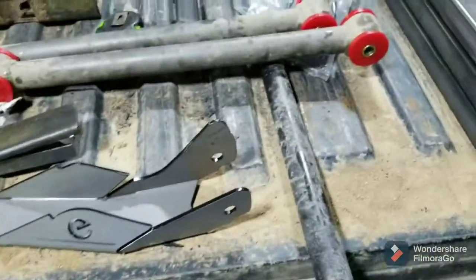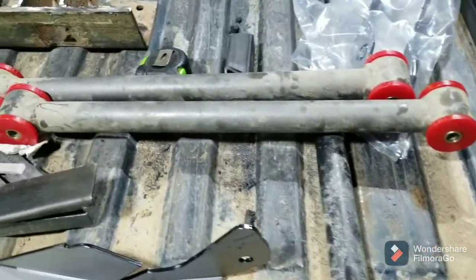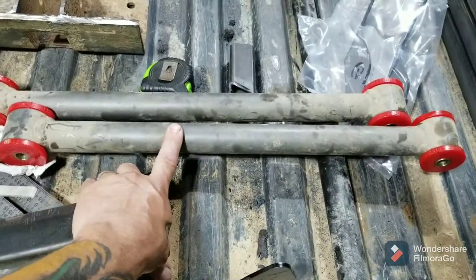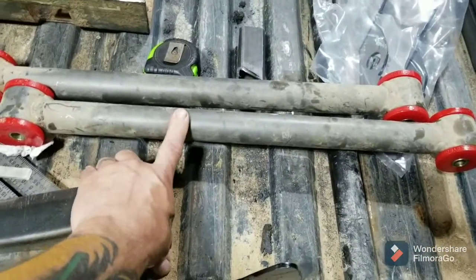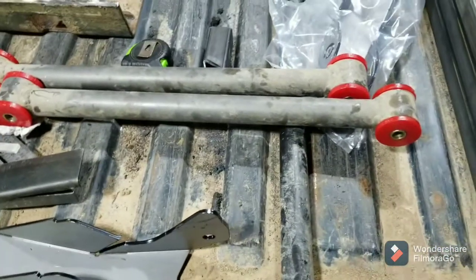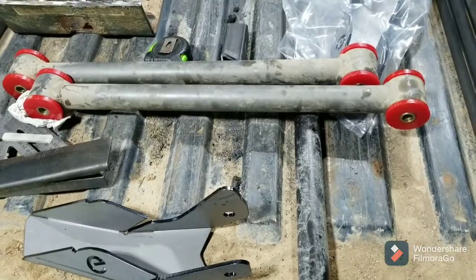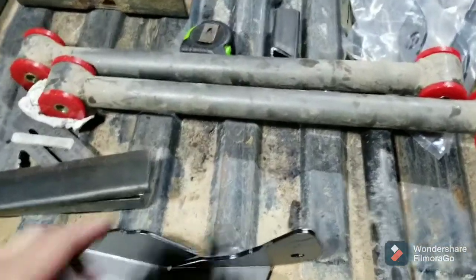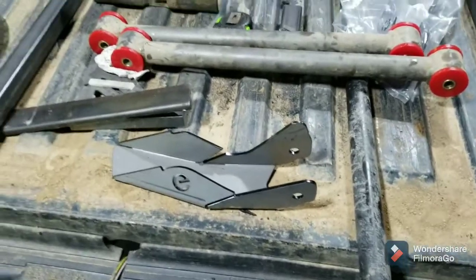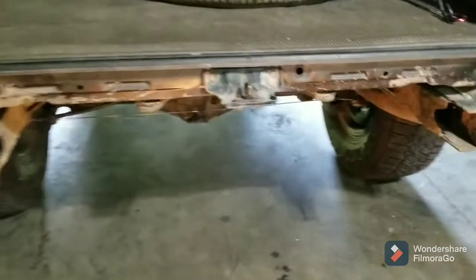From my other truck — the black third gen — I have these Sonoran off-road, Sonoran steel lower control arms. I did order a new set of bushings to put in them for this truck. They're DOM, they're heavy-duty. I have them, so I thought, why not put them in?